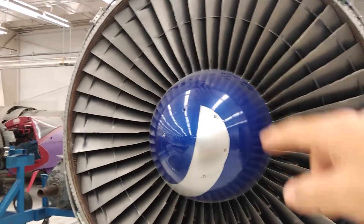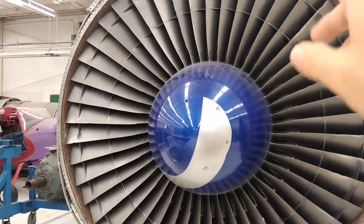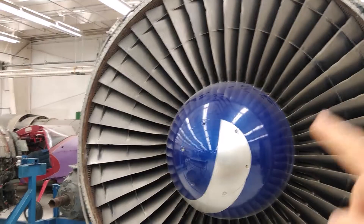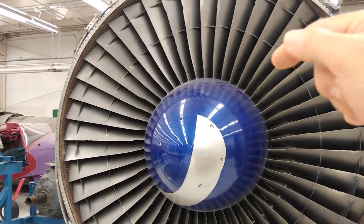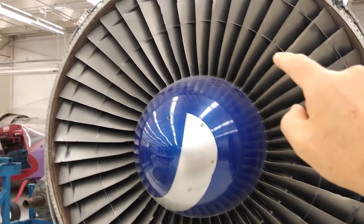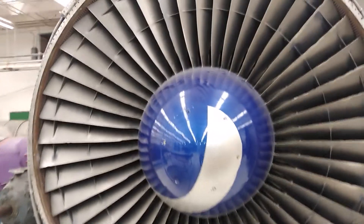What causes the noise that you hear when the fan is windmilling — and it's a normal noise — is the fact that these blades are all individual pieces, all separate pieces, and the groove that they get installed into is bigger than the base of the fan blade. So there's wiggle room, there's space for them to move around.